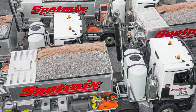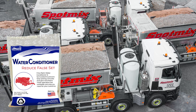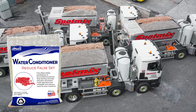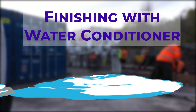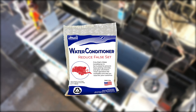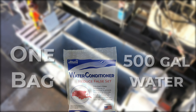That's why we developed our product, water conditioner. This specialty admixture is formulated to reduce the risk of false set by breaking down the gypsum in the cement as it mixes with the water. Basically, water conditioner just puts the gypsum to sleep while having no impact on the rest of the Portland cement. Water conditioner is added to the water tank of your mixer truck. Just one bag in a 500-gallon tank is all the material you need to make this problem completely disappear.